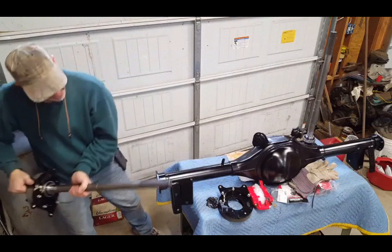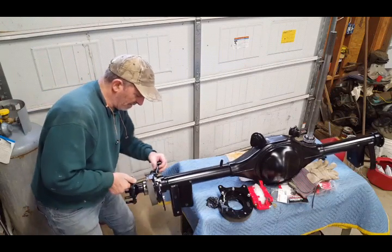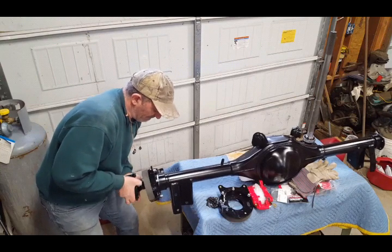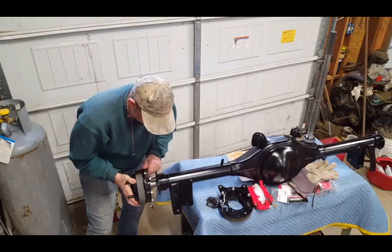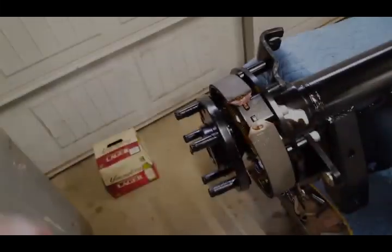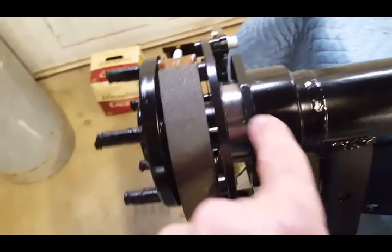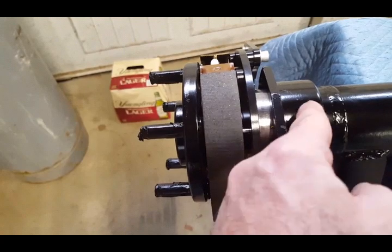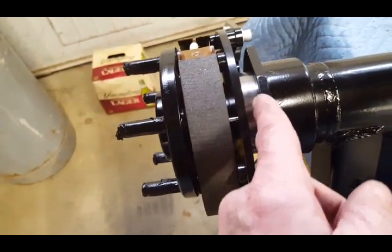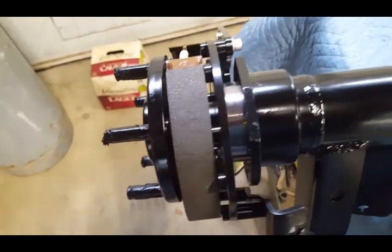Slide it in carefully — this is going to take a little finesse to get over the splines so they line up. Once it lines up it should fit in fairly easily. Here is the bearing race, which fits into the rear. When you tighten the bolt it presses this plate and the bearing into the rear so everything is sealed and bolted properly.